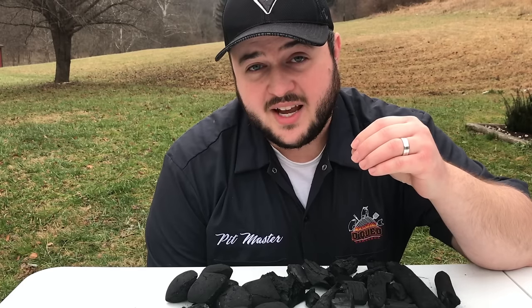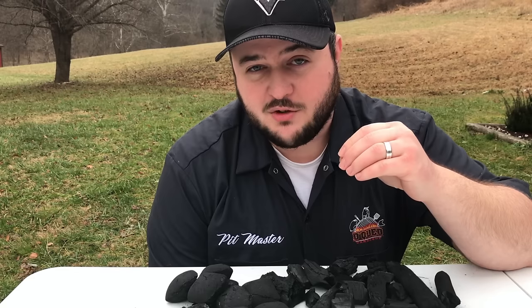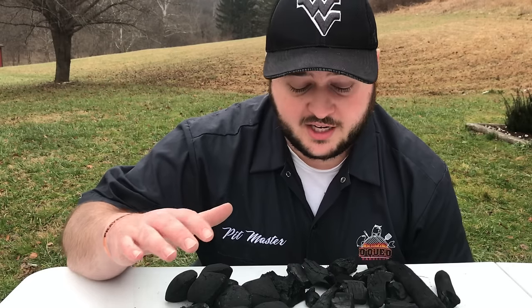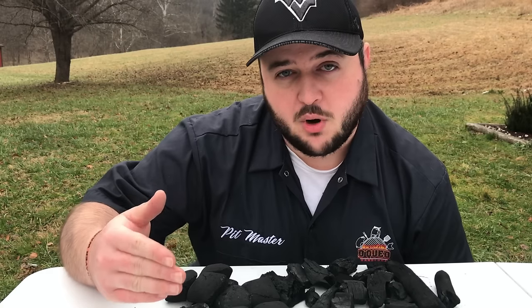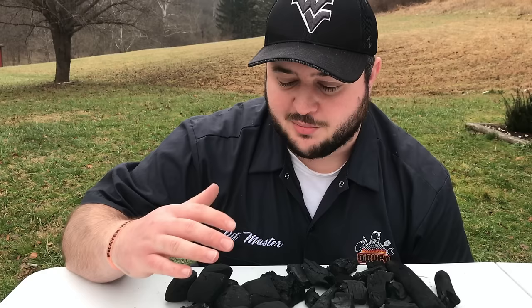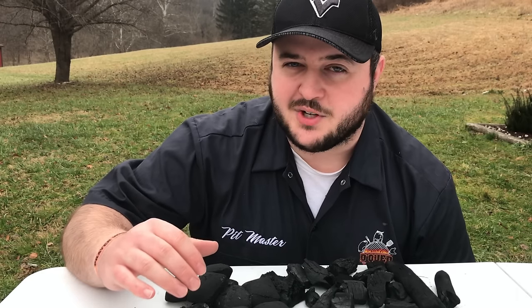The downside, however, is that some companies put a few too many binders in there. It can leave a foul taste, and it can also give you some really nasty ignition smoke. So if you buy briquettes, I really recommend buying a quality brand. No matter which charcoal you go with, go with a good brand — one known for producing a quality product. You don't want either of these charcoals to be mixed with weird chemicals or binders, or you're not going to have a good time.